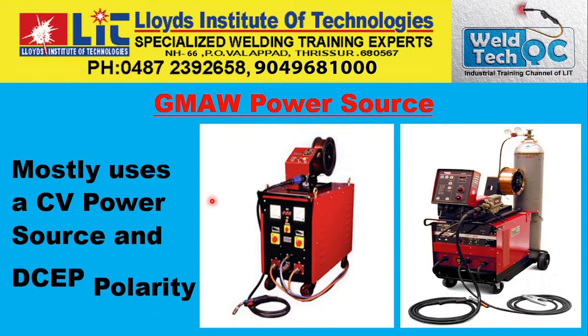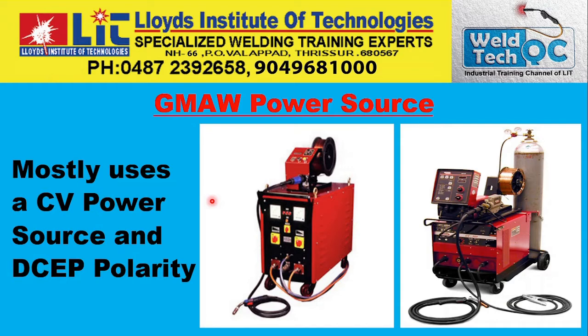As explained, GMAW mostly uses a constant voltage power source with DCEP polarity — direct current electrode positive. The shielding gas is supplied while the electrode wire is continuously fed through the gun, making the welding process continuous and semi-automatic.